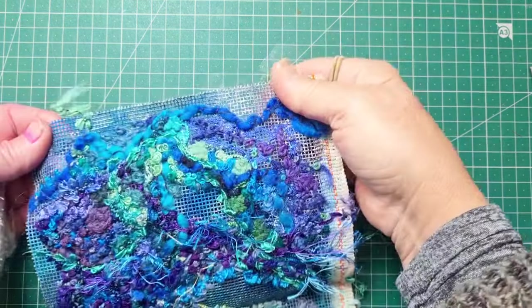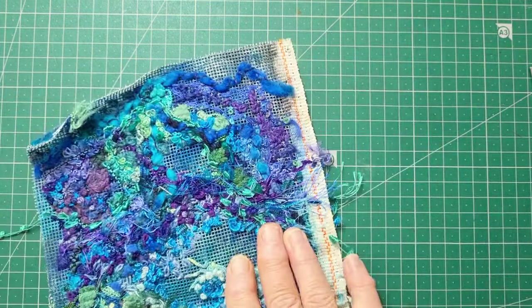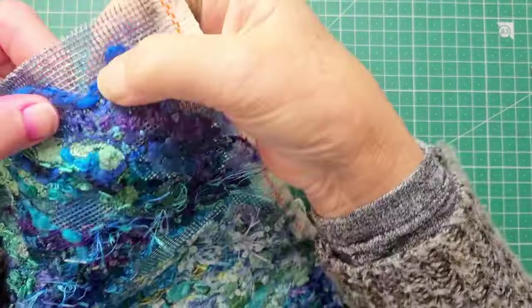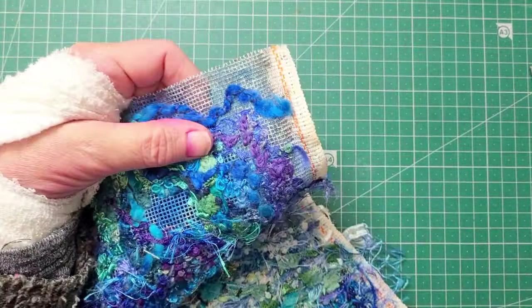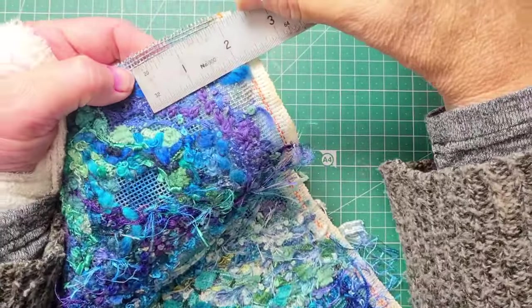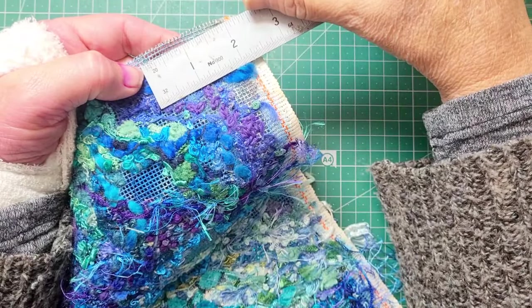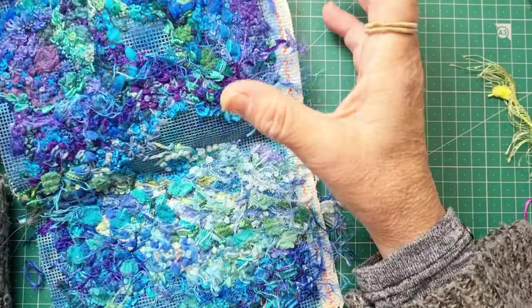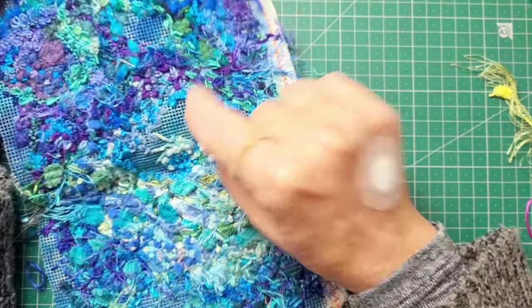What we were talking about last week was canvas. I've got a few things here. It would be the same — how many squares can you count up in that inch, that's the count of this. The larger the number, the smaller the holes.